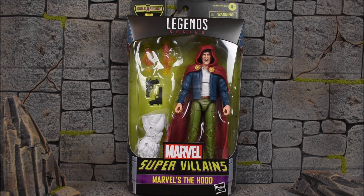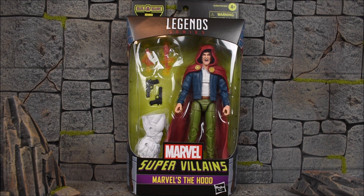Hey, what's up guys, Ero94 back once again with another action figure review. We are looking at the last and final figure reviewing to complete our Xemnu Build-A-Figure from the Super-Villains Wave. This is Marvel's The Hood.